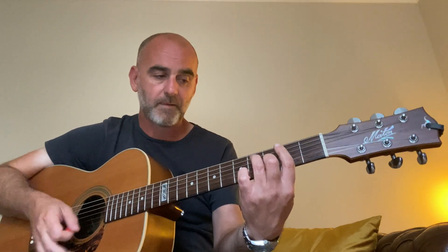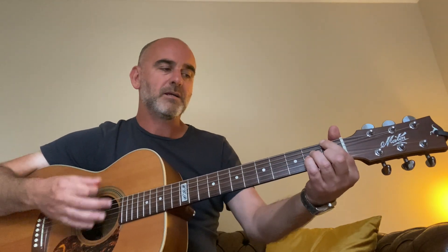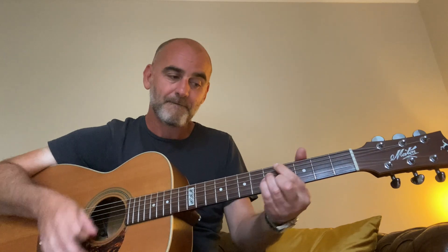Another thing I do is I play the F major 7 chord and then slide into the G major 7, and into the A major 7 chord as well. I do a lot of that kind of leading into chords from the fret below.